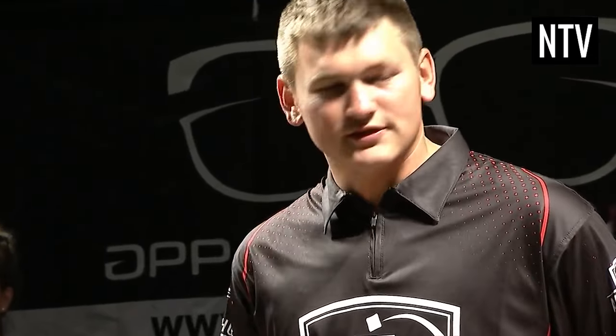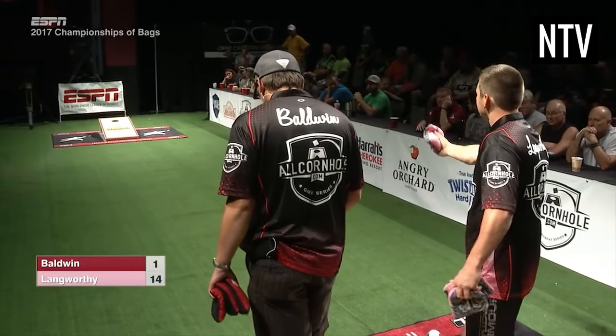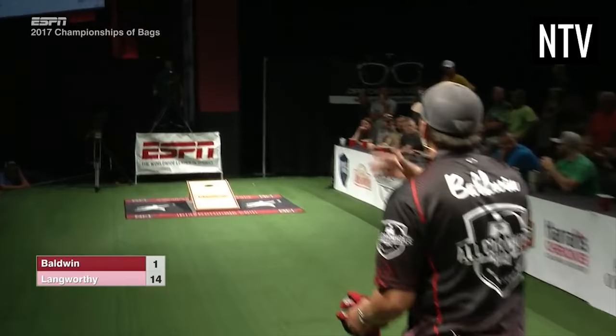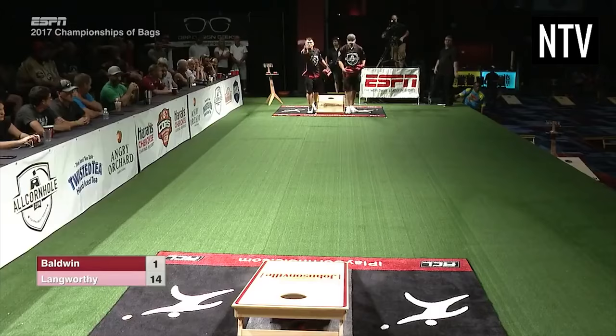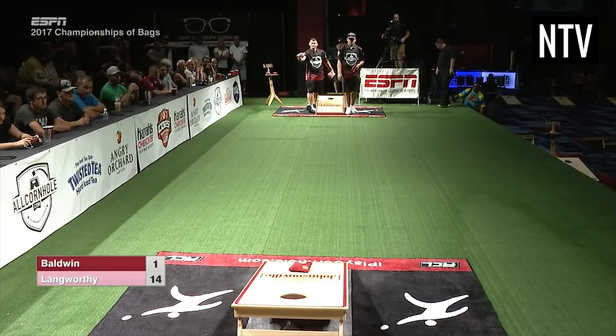To start the game, a coin toss or rock paper scissors determines who goes first. Players are permitted to stand on either side of the board in a 4x3 area called the Pitcher's Box. They cannot cross the front of it, and doing so will render your throw invalid and any points you score removed.